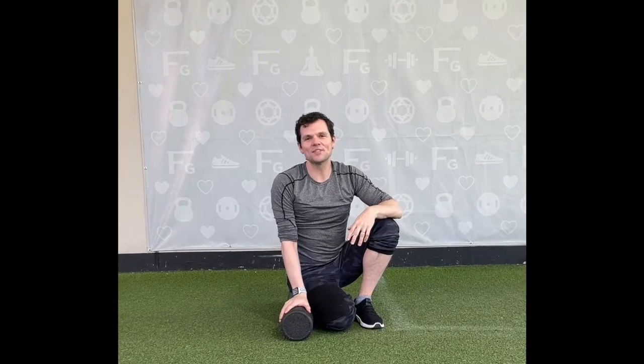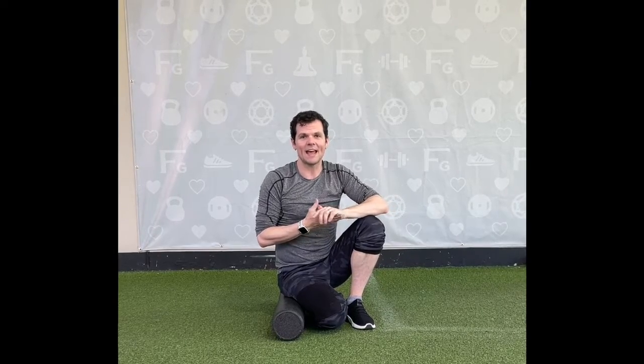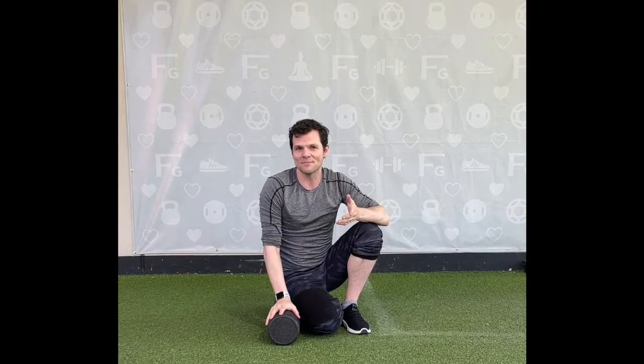Hi there, I'm Ken Scott. I'm one of the new teachers here at Formafit and I'm inviting you to come and take my foam roll and core class on Wednesdays at 6:30, and also to show you a little something tricky on the foam roll that hopefully you might find somewhat beneficial.